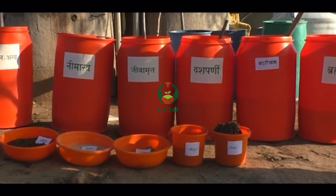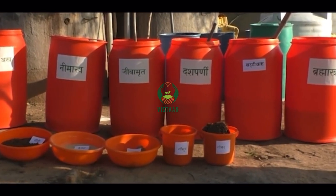In this way, sour lassi, Kandit, sawdust, etc. are effectively used for the prevention of various diseases in natural farming.